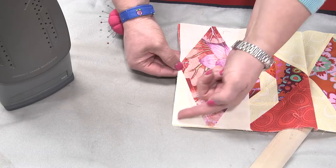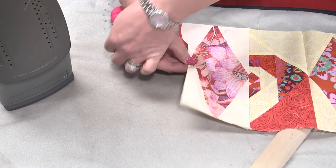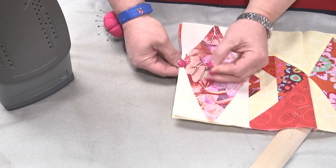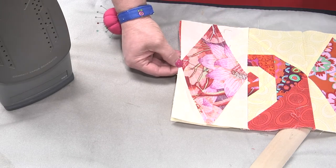You then line them up so that they're perfectly meeting, and when I go to stitch this, if I hit this cross seam, I will have matched my point. So I'm going to go ahead and put two pins right beside it, and then I can pull this pin out.